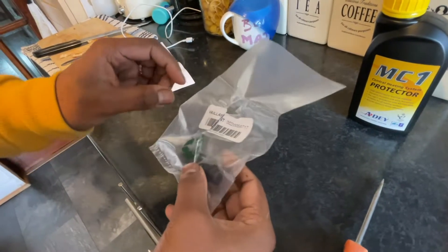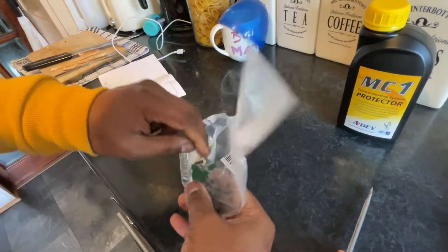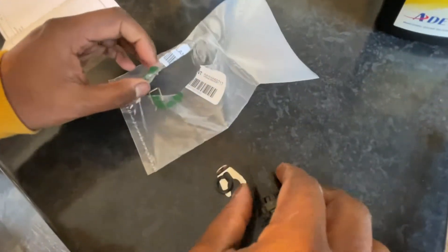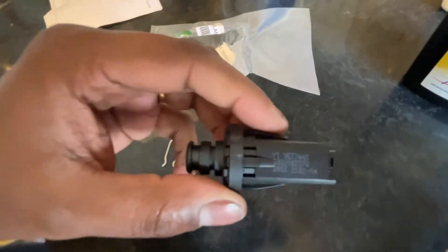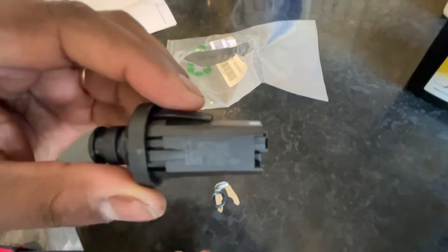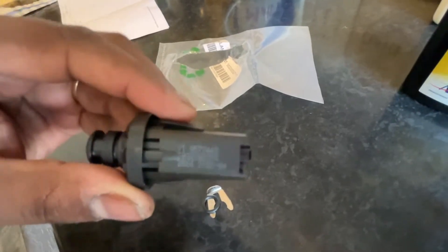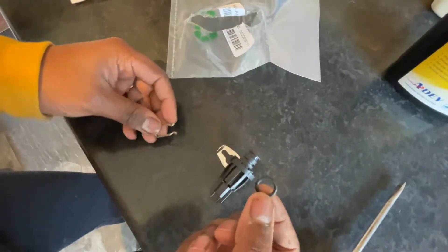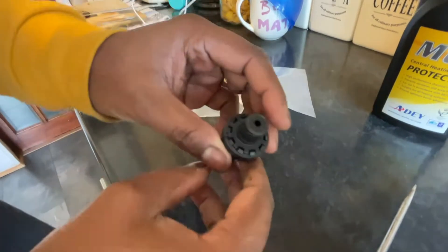This is the water pressure sensor for a Vaillant ecoTEC Pro 24, as well as other models on the range. This is a genuine Vaillant part for £11. You can see the part number there, and it comes with some clips and a small 10mm grommet.